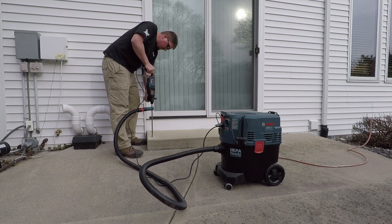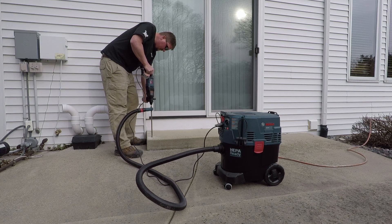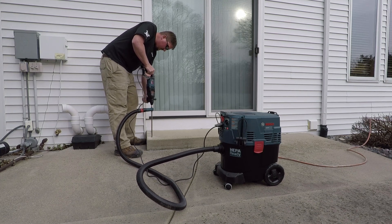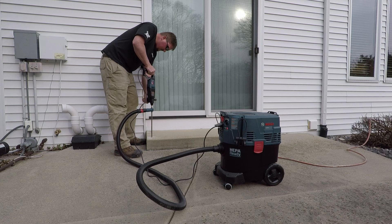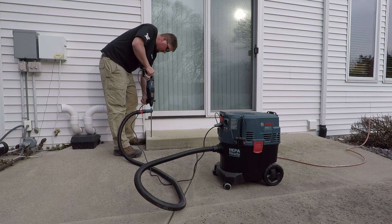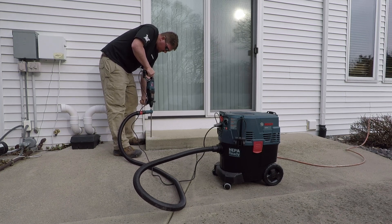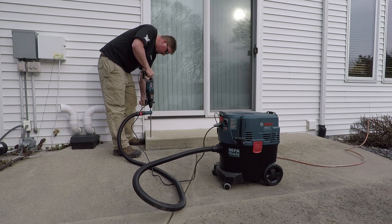When you're looking at SDS drills, no matter if it's plus or max, they're going to give a number afterwards. For example, an SDS plus inch-and-an-eighth. That inch-and-an-eighth means the largest solid bit it is rated to use is going to be an inch and an eighth around. It can use core bits that are larger than that, but that inch-and-an-eighth is going to be its max.